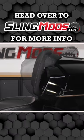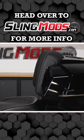Make your passenger's day with more comfort and heat with the low-profile backrest pad. Head over to SlingMods.com for more info on our low-profile backrest pad.